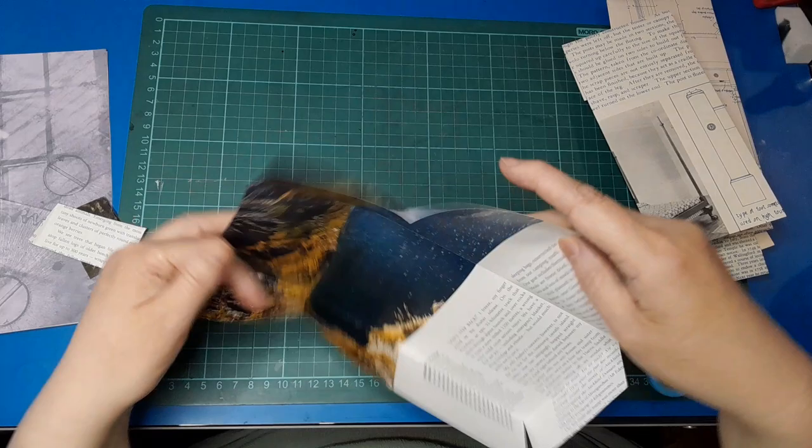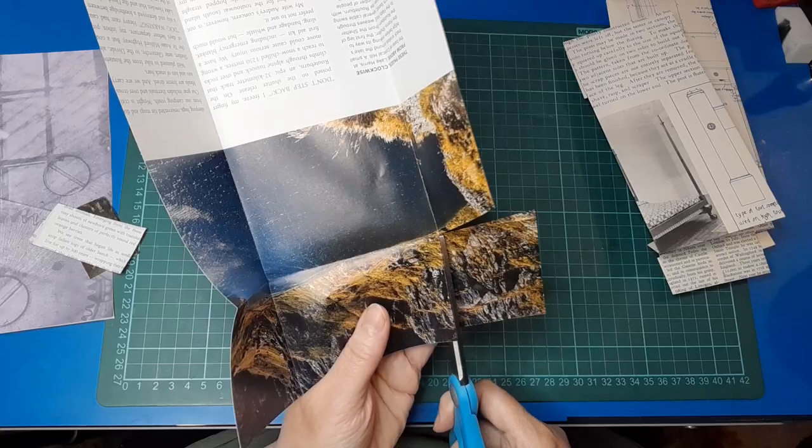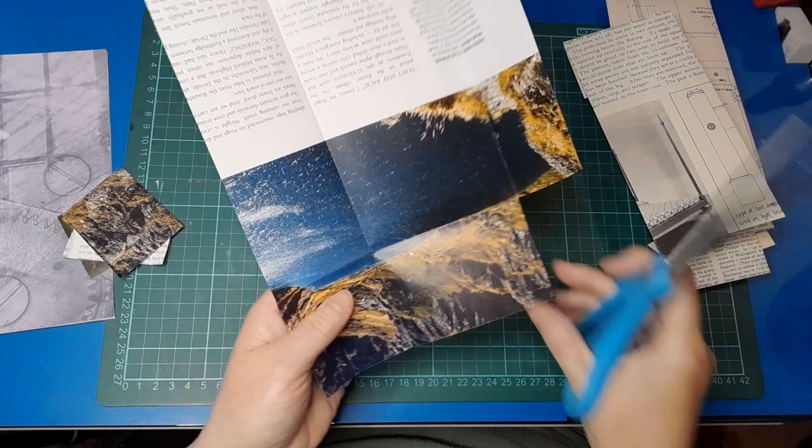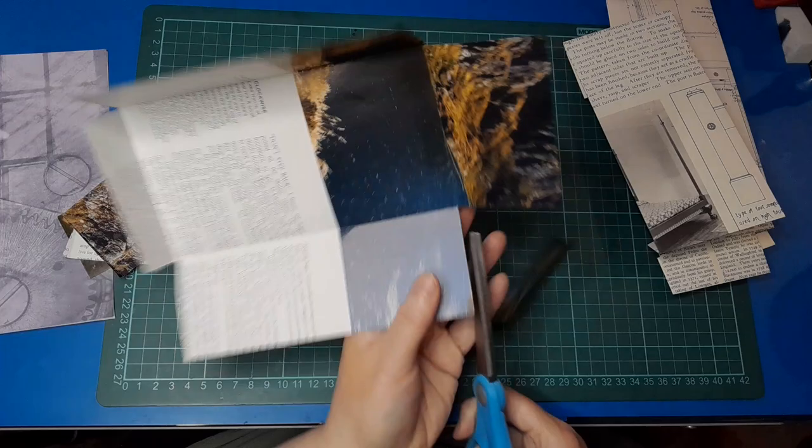So when it folds back up it folds beautifully and doesn't catch anywhere. You do the same at the top. You could match the angles up — Rachel folded them together to make sure the angles were the same. I'm not worried about keeping them the same, but we'll see how it looks. Those little scraps might make some nice collage bits.